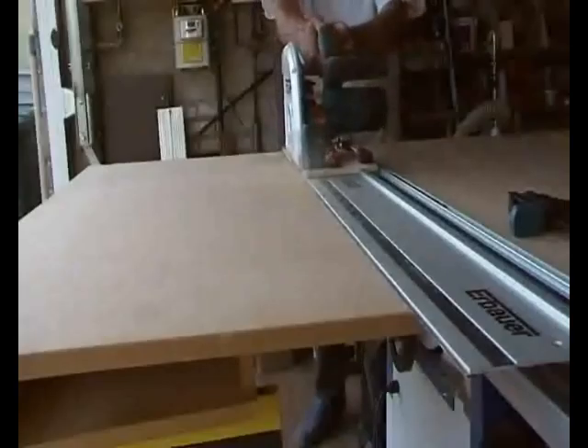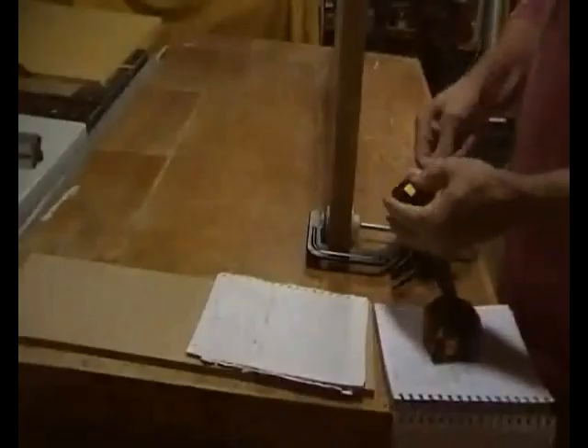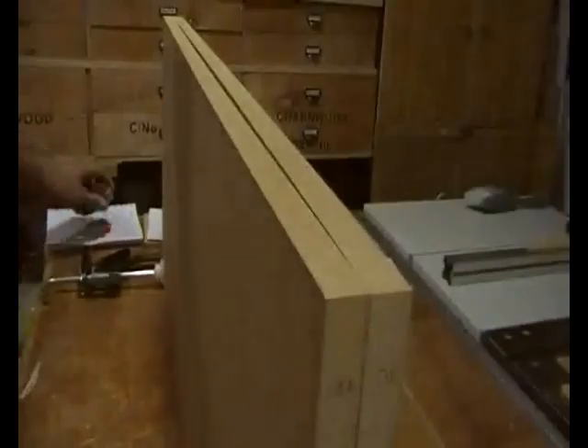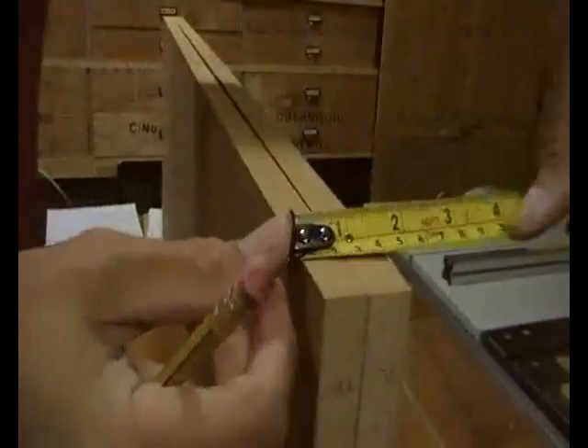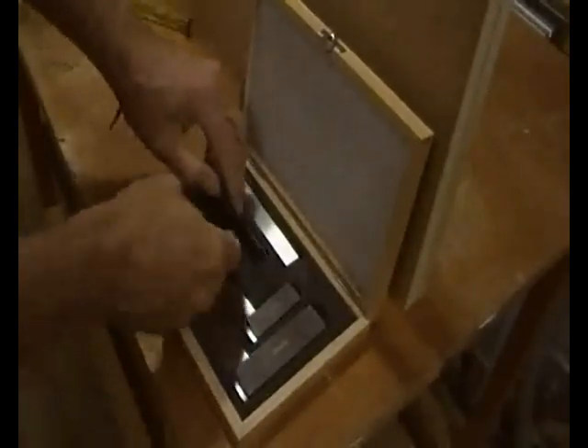I was asked to make a hi-fi cabinet to match some existing IKEA furniture in a white painted finish. Fortunately it only needed to have a matte finish, not glossy, and as the IKEA stuff was chipboard and MDF, I didn't feel too bad making the new piece from 18mm MDF. It needed to fit in a gap along a wall and have room for CDs and vinyl albums.